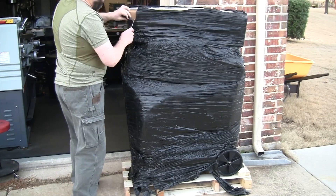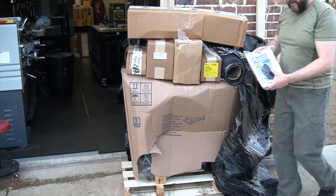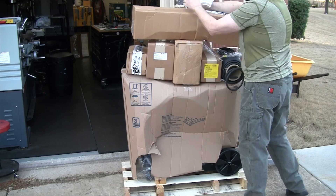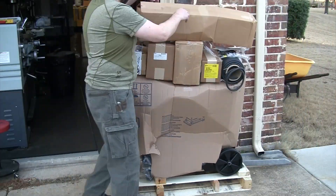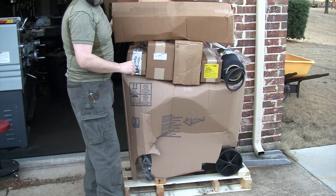First off, let's get this unpacked and see what all I purchased from Baker Gas to get going. As usual, I'm sure I purchased more than I need, but let's have a look at what this machine came with. We get some gloves and accessories — we'll go through those here in a minute on the counter.